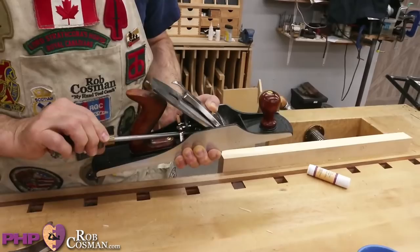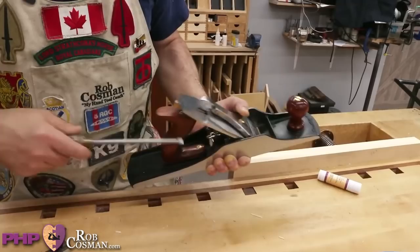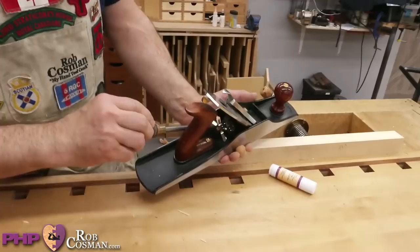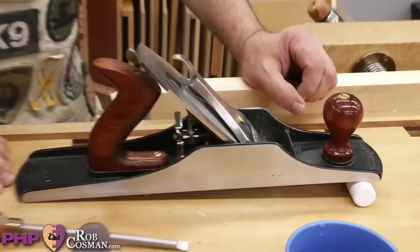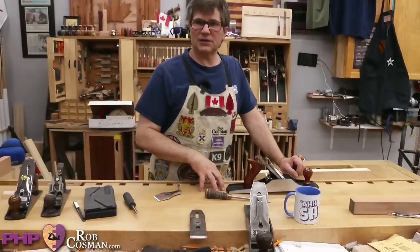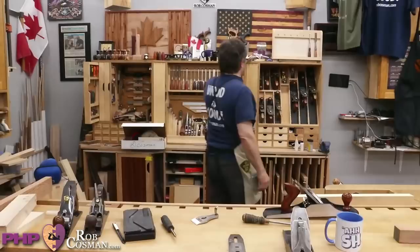I'm going to sell you a couple of things tonight because if your goal is to enjoy using a hand plane, the better your plane works, the more enjoyable it's going to be. You'll notice I'm able to access those screws really easily because I have what's called an adjuster. Jake and I took two years from the time we had the idea to the time we brought it to market — nothing happens quick, especially when you're involving a whole bunch of different parties and samples going back and forth.